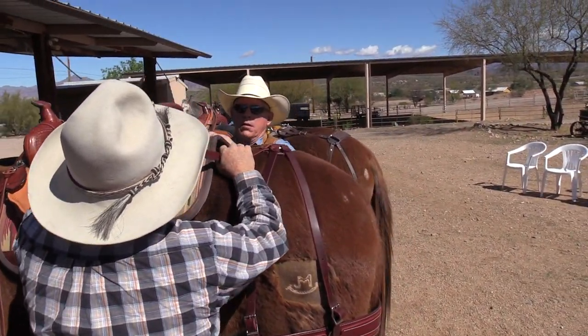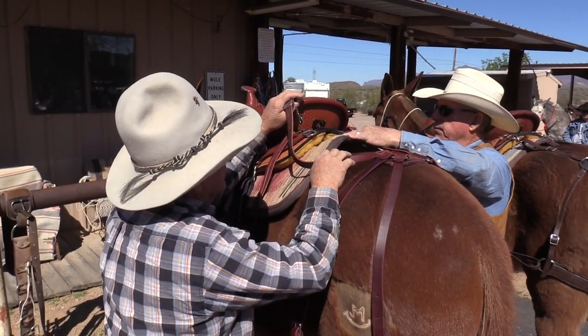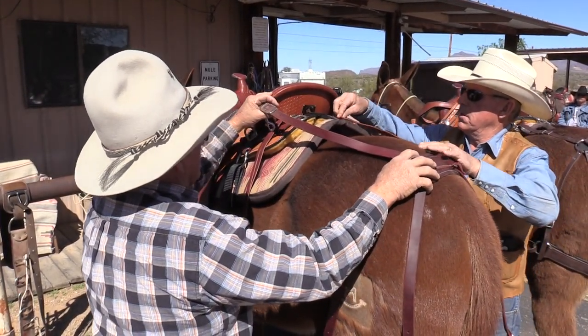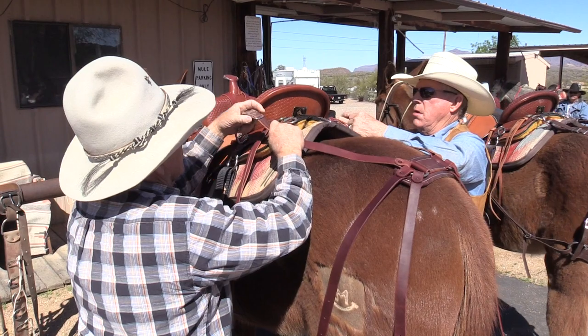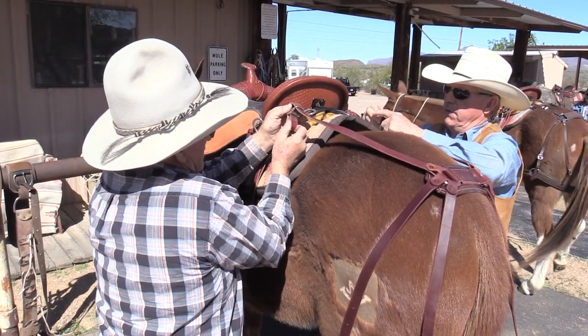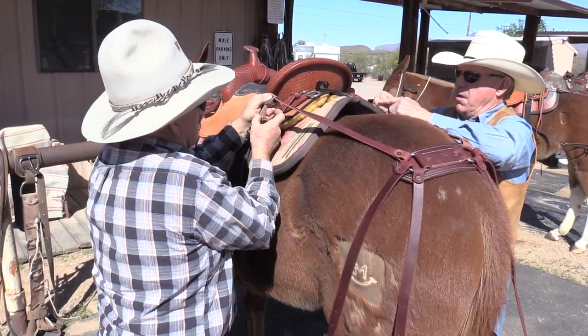Now you can either use the snaps or not. I prefer not to use the snaps because of all the noise. But whichever you want, the hip placement is going to be about right there. So you can either leave the snaps on or take them off. I don't like all the racket.